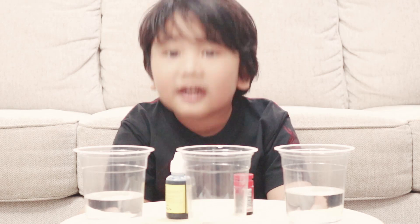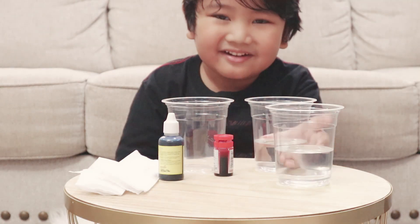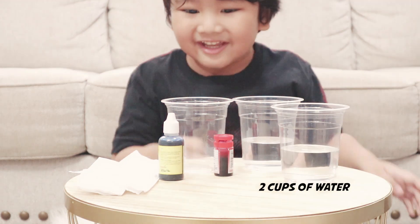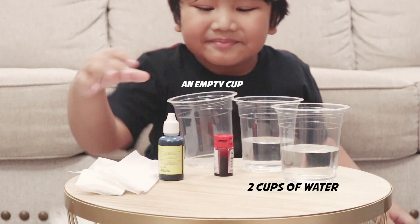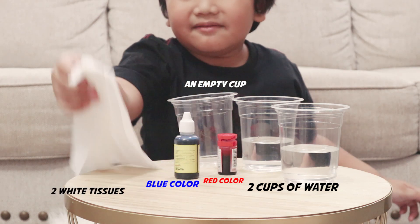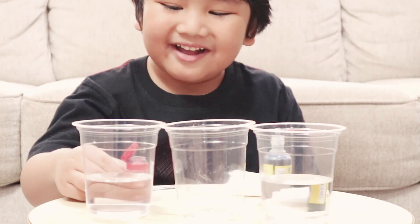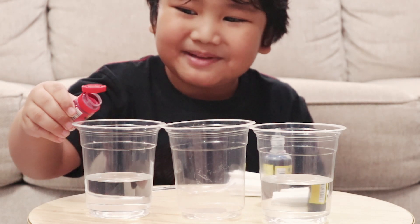We are going to make another experiment. We have a glass of water, an empty cup, a red color, a blue color, and a white tissue. We have to put a little bit of white color in.